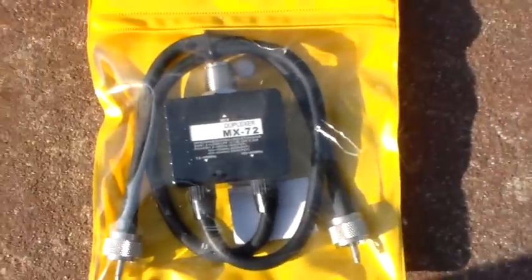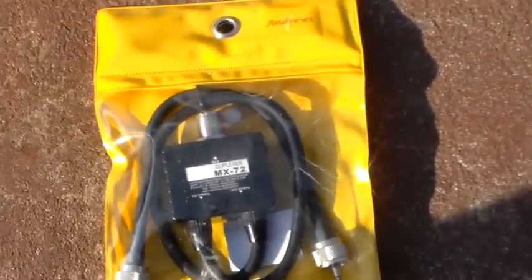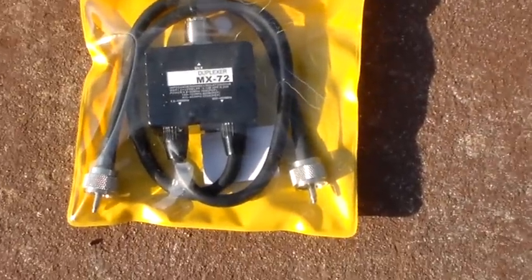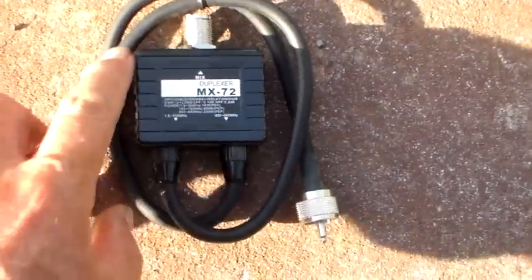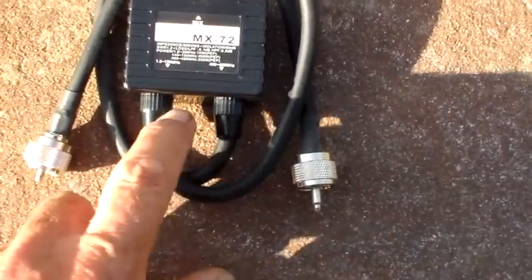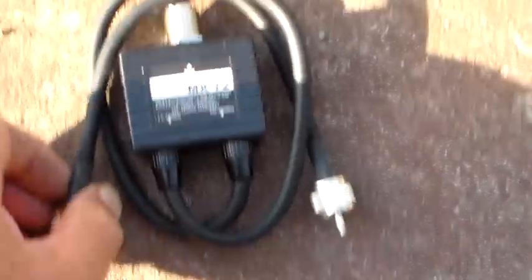I'll probably use this. I do have an MFJ diplexer that I gave a tweak to because the 70cm notch was on about 350 megs when I put it on the analyzer at work. I've got no idea what this one is like, but what I prefer about this one is that it's got the tails on it. Now the MFJ one hasn't — it's just got a couple of sockets on the unit itself. And what I like about these tails is...